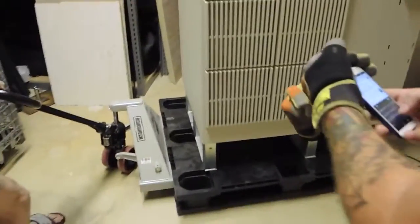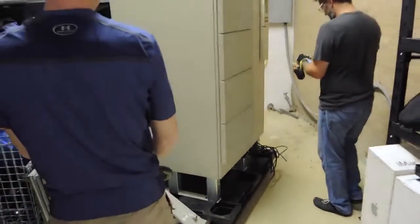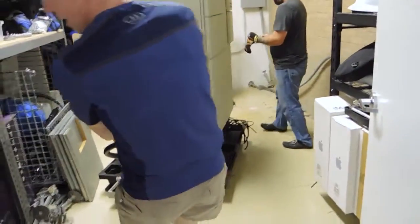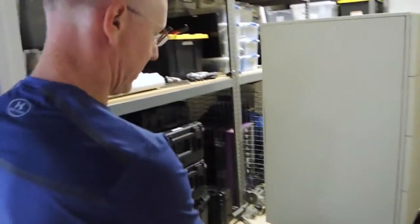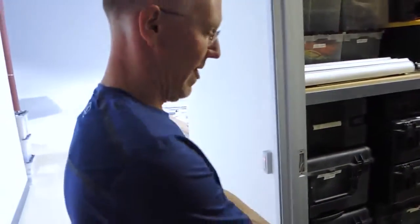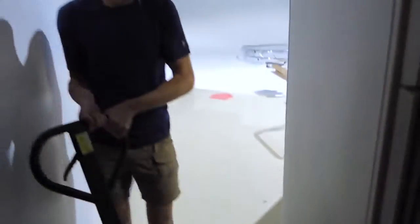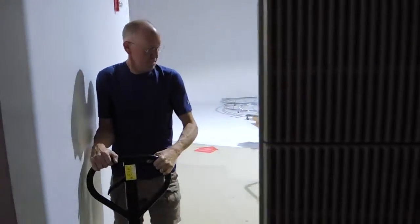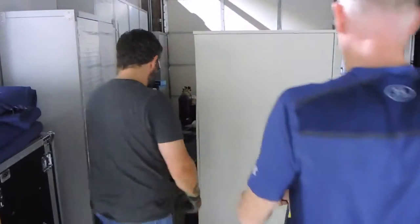That leg gets stuck in the corner. Yeah. Now is when we're happy that we made sure the door was a four-foot opening. We got four-foot doors on purpose. Now is this going to fit in your office though? Right. Do you want this all the way by the door? Yeah.